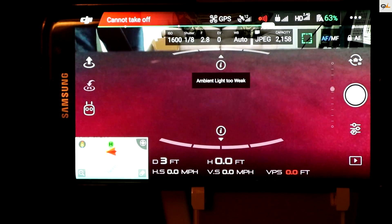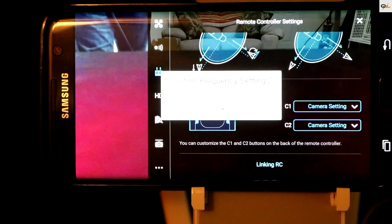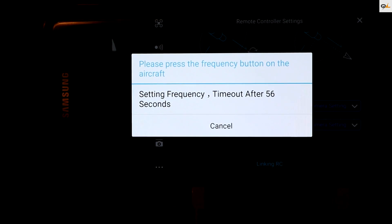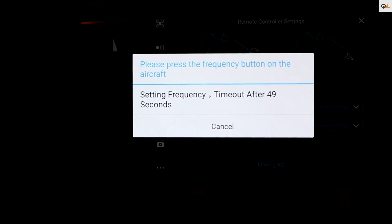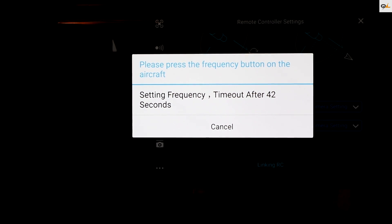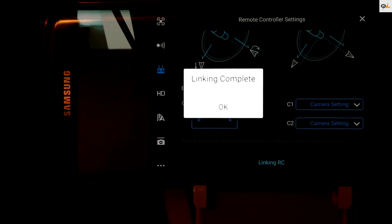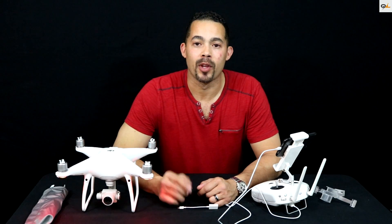Now last but not least, we're going to cover how to link the remote. Go to Settings, then RC, and scroll up — you should see 'RC Linking' at the bottom. Click on that, confirm frequency settings, hit yes, and you'll hear a beep. Now click on the button on the side of the aircraft where the red and green light was blinking during the update, and press that in until it starts flashing red. Now the aircraft is linked — you're all done. The IMU calibration and the RC link went very well.